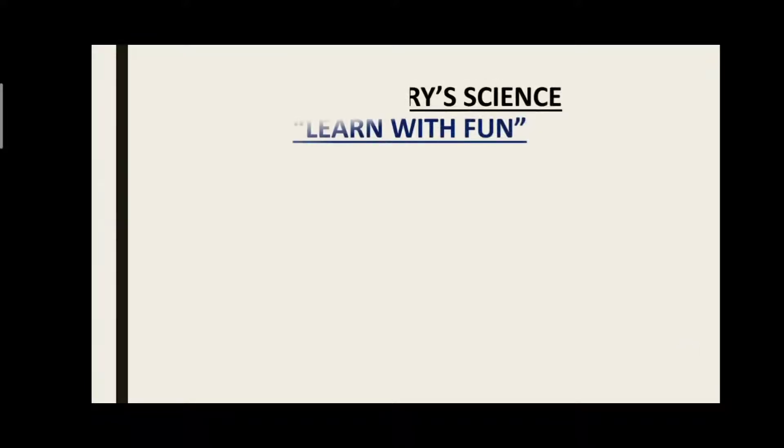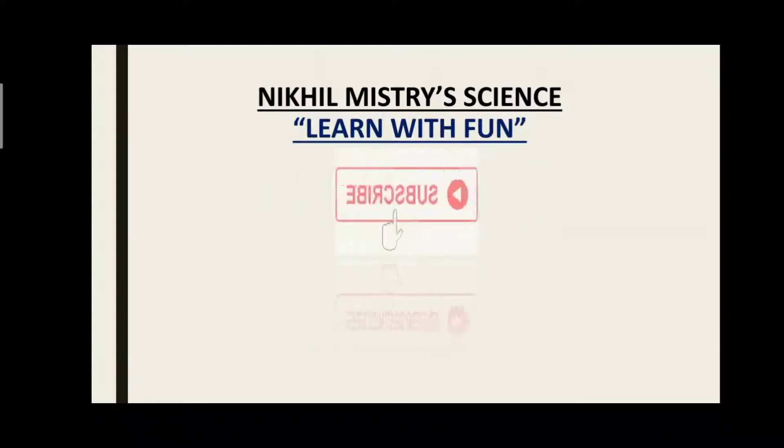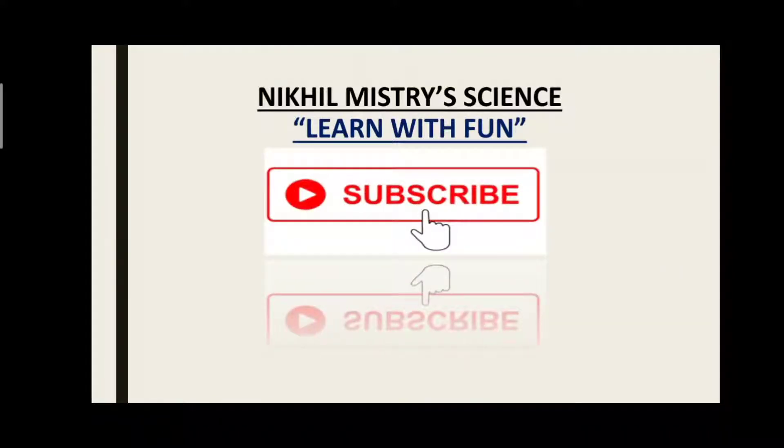Good morning Vidyarthi Mitro. નમસ્કાર, હું નિખિલ મિસ્ત્રી, મારી YouTube ચૅનલ 'Nikhil Mistry Science Learn with Fun' ના ઓનલાઇન વિડિઓ લેક્ચર સિરીઝ ની અંદર આપ સર્વે વિદ્યાર્થી મિત્રોનો ખૂબ જ હાર્દિક સ્વાગત કરું છું.